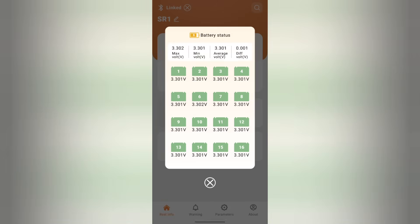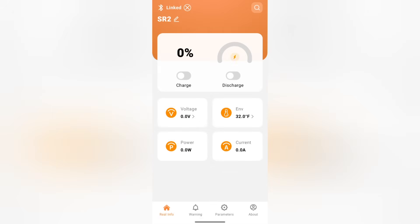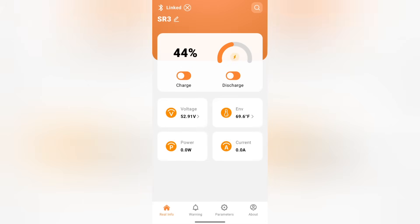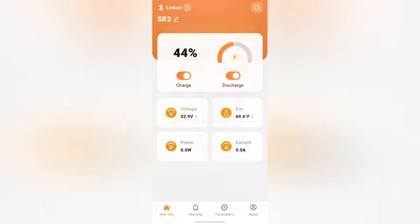Now let's compare this battery cell to the two other batteries. The cells are sitting at 3.301 volts and the battery is currently at 45%. The second server rack battery is sitting at 43%, and those cells are only 0.002 volts higher than the previous battery. The last server rack battery is sitting at 44%, and those cells are 0.005 volts higher than the first battery. A 5 millivolt gap is minuscule and would be acceptable within a pack.